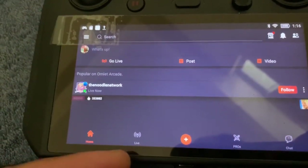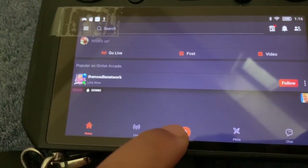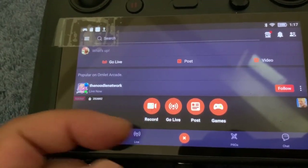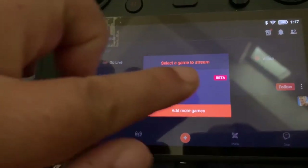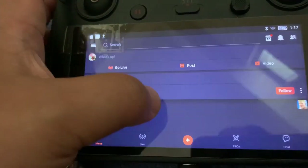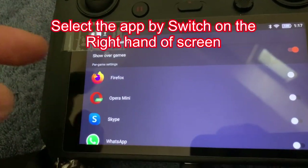Once you have Omelette Arcade signed in, you can now press the plus button here. You can either screen record or go live. If we go into the live section, you have to first initiate the program — adding more games — and you'll get a list of programs which are installed in the smart controller.